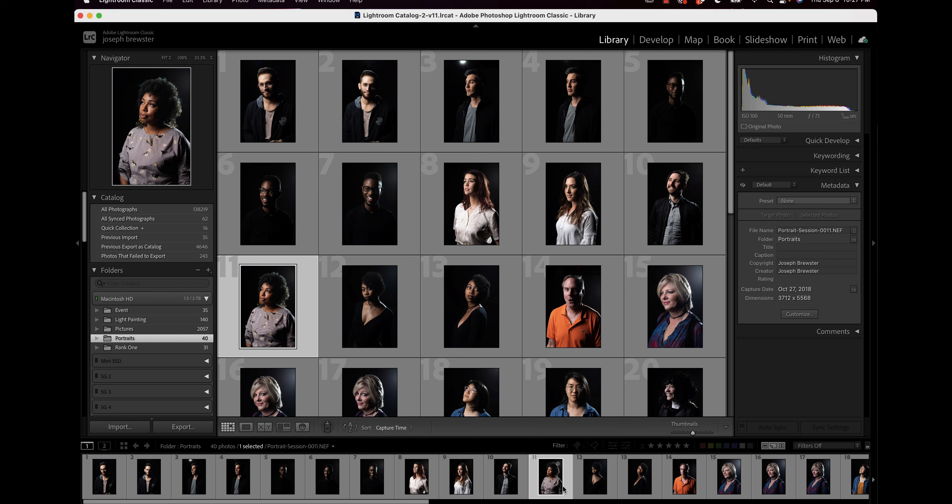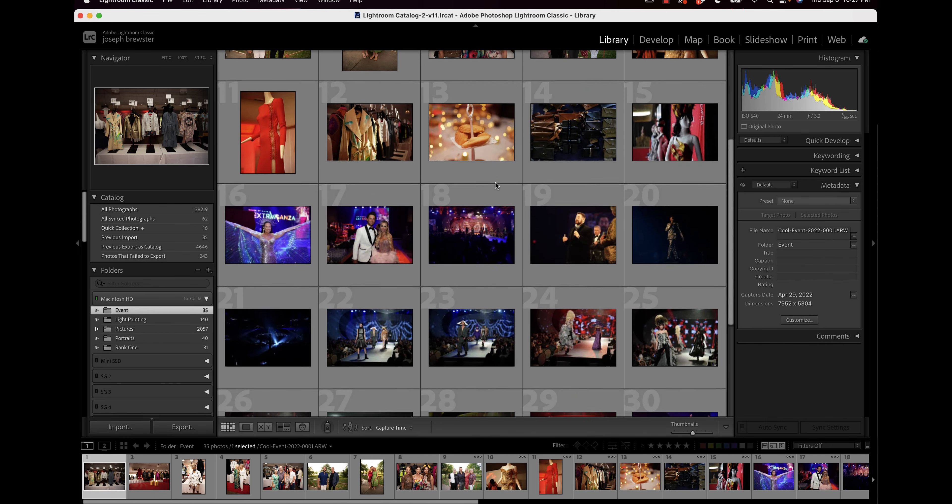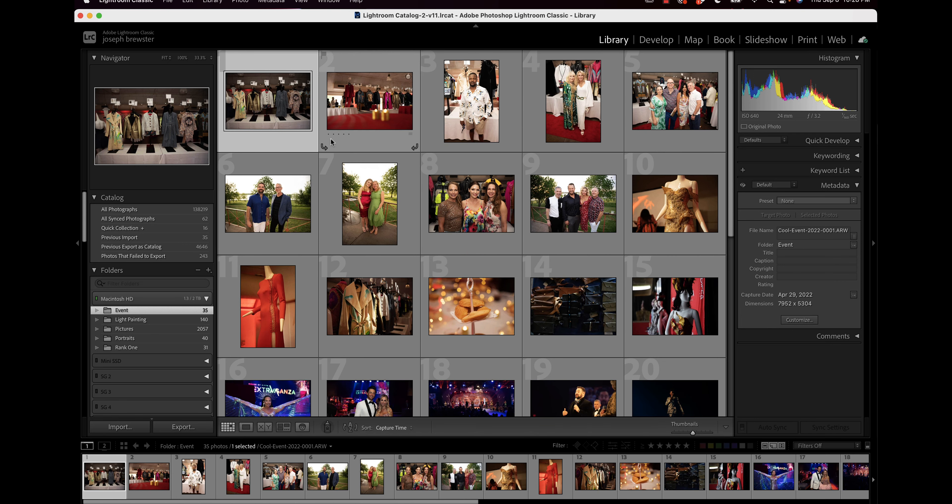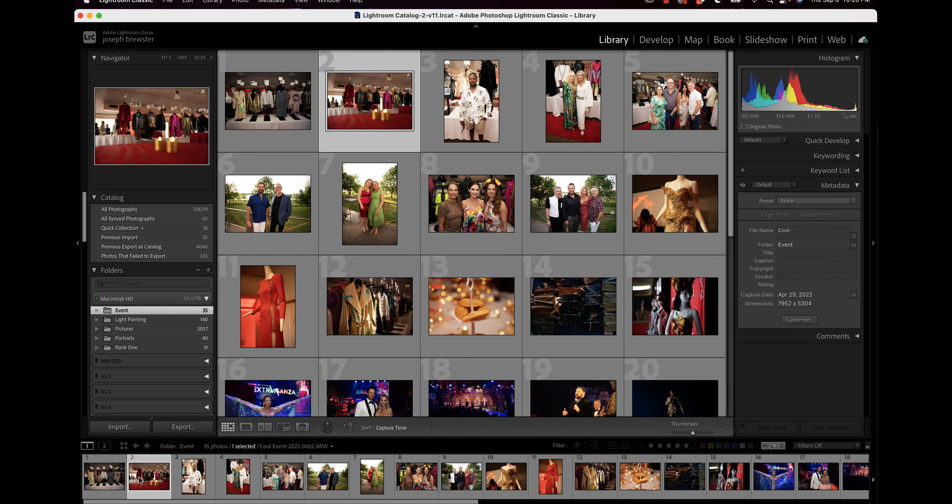On the other hand, sometimes I'm going to go through and select the ones I don't like or that are not going to be useful, and I'll be subtracting them from the set. For example, if I shoot an event, I generally am shooting hundreds of images of which the client only needs a fraction — usually 20% at most — which means that most of the images are going to be rejected. So it would be more time-saving for me to only star the ones I really like.